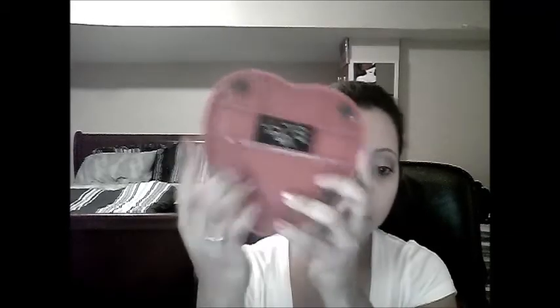Basically this is an at-home gel system that you can do yourself. This is the actual LED lamp — it is a 6-volt lamp, very cute, shaped like a heart. It actually uses batteries which were included in the box, and this is the button here to push it on or off.